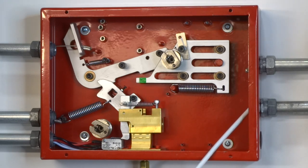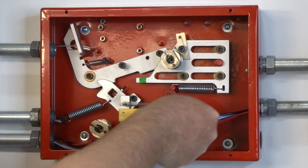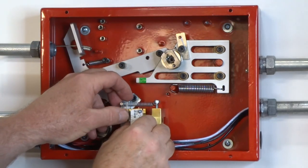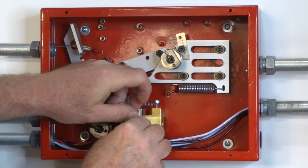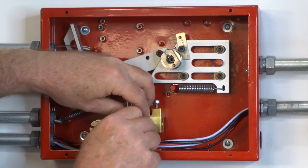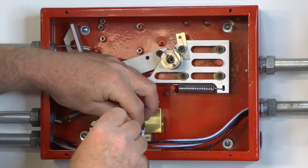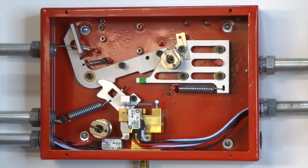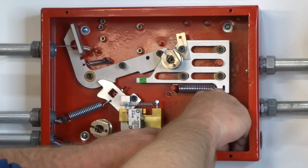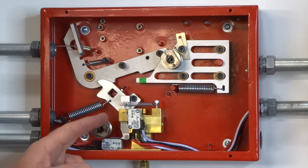The wiring must be run through the middle right side knockout. Be sure to push the wiring back out of the way of the door, the actuation cartridge, and check the operation of the microswitch.